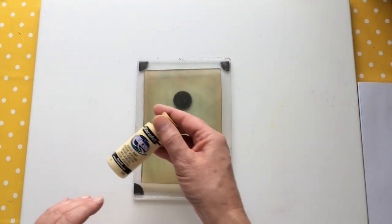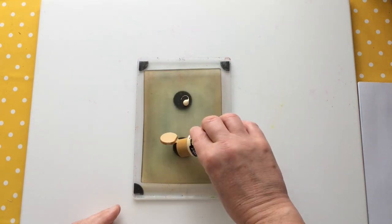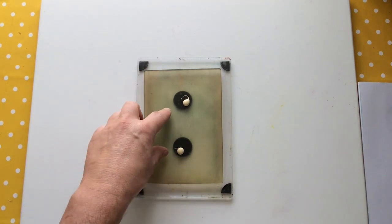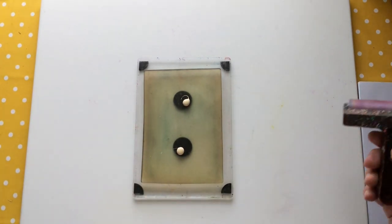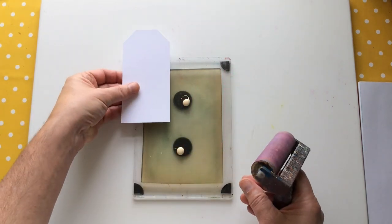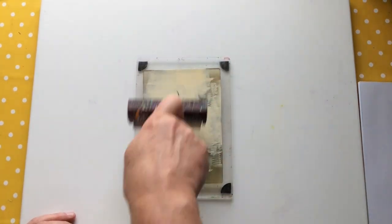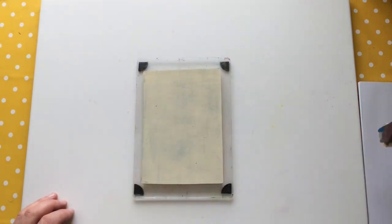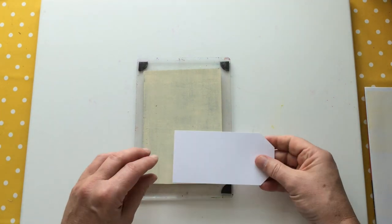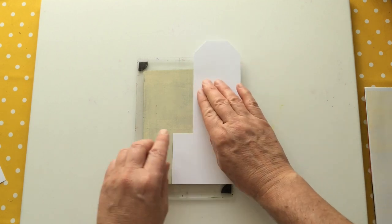One of my favourite colours is this buttermilk colour. I'm going to work directly onto my gel plate, which a lot of you know I don't normally do — I usually use my 5x7 as a palette then transfer it to my bigger plate. Today I've decided to be brave and work straight on here. I'm going to put backgrounds in sections; I'm not covering the whole tag — I just want sections of colour to build up.